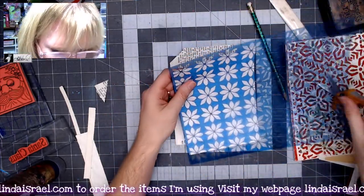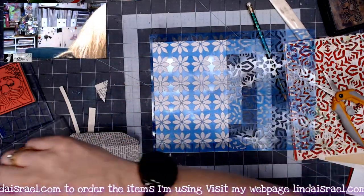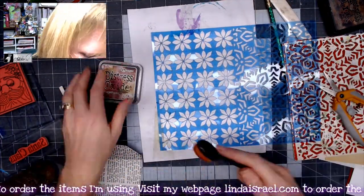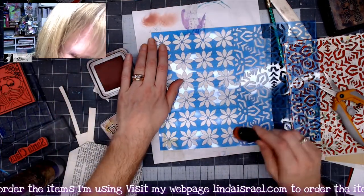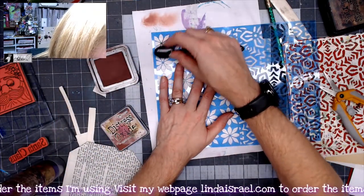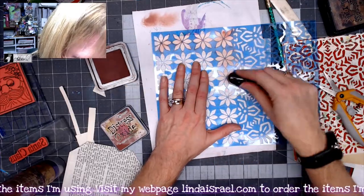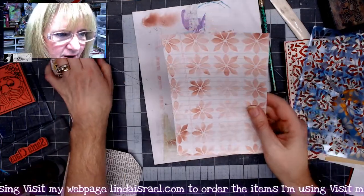I'm going to use the half-sheet stencil. I'll grab a scrap of paper and lay that down on top. This is aged mahogany in distress oxide — it's a deep red, really dark, but I think it'll work. I'm just going to lightly go over the stencil — I want a faint pattern. It'll be a little bit darker on the edges.